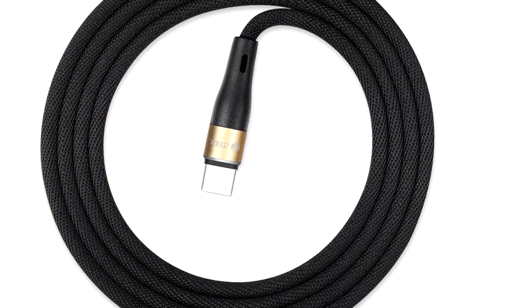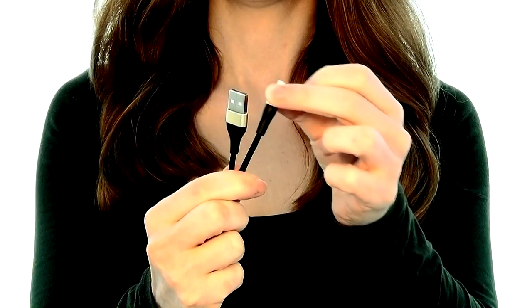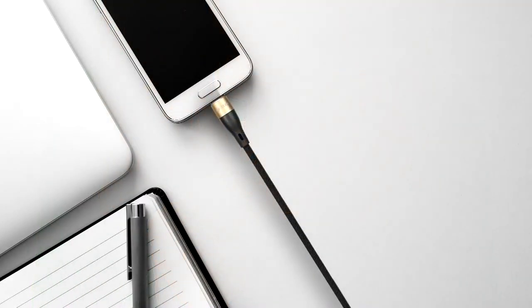Built with a premium-quality ultra-elastic jacket and reinforced aluminium connectors, the Armour Shield cable has a more than 10,000-bend lifespan, making it six times stronger than standard charging cables, allowing you to backup files,